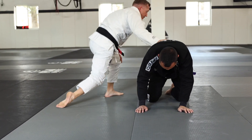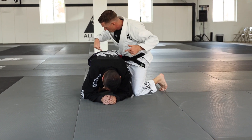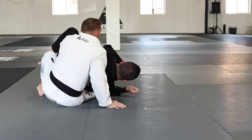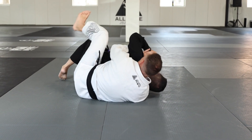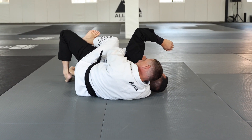So one more time: he starts to build the house and comes up. I go to the referee's position and establish the tight waist. Start to run, take the back, underhook the shoulder, seatbelt, hook one, hook two — you take the back.